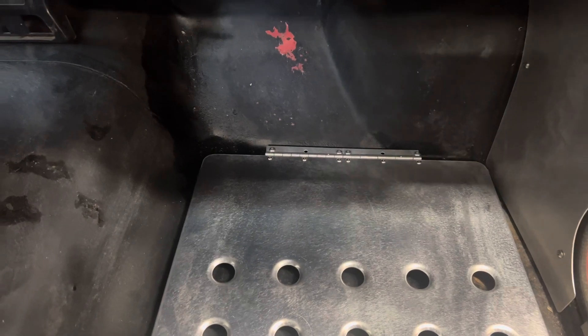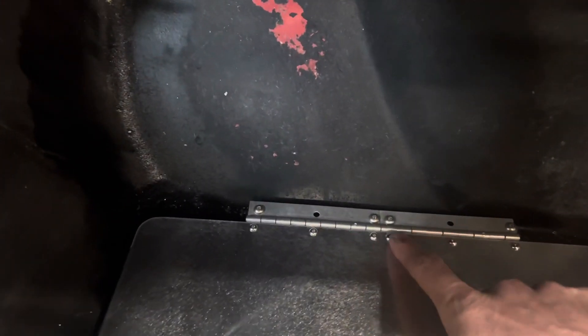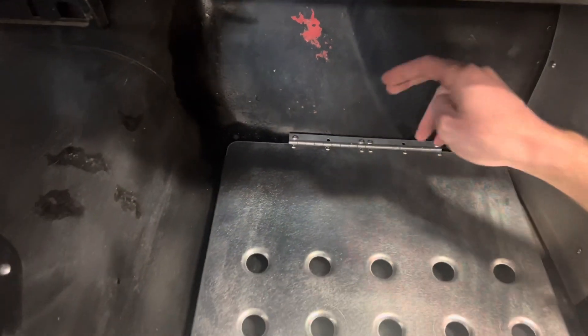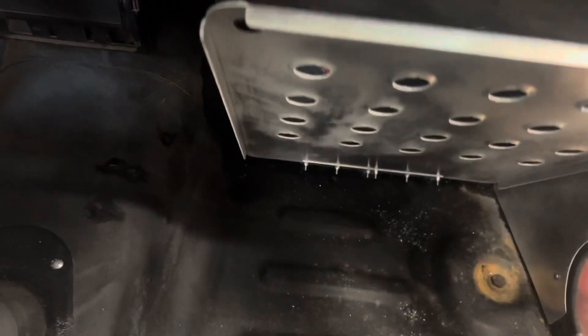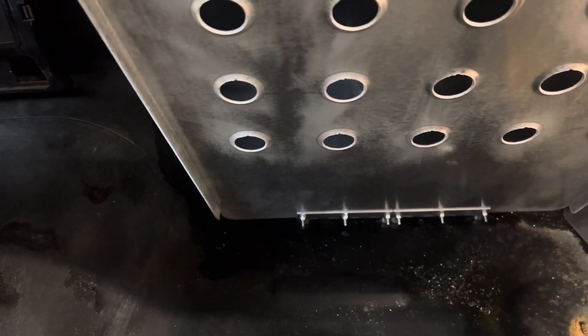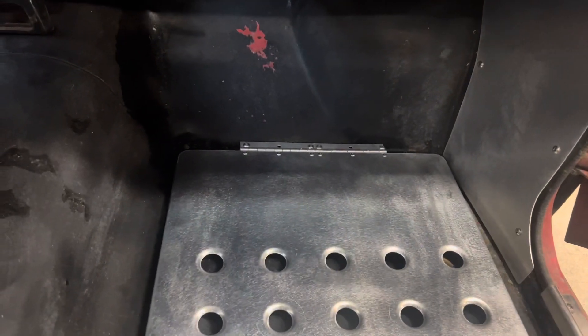With the hinges, the first step is to attach the hinge to the heel plate. There are stainless steel M4 machine screws that come with the kit. Slide them through the top, slide them through the hinge, and then underneath put on the nylock nuts and get them all snugged in nice and tight.